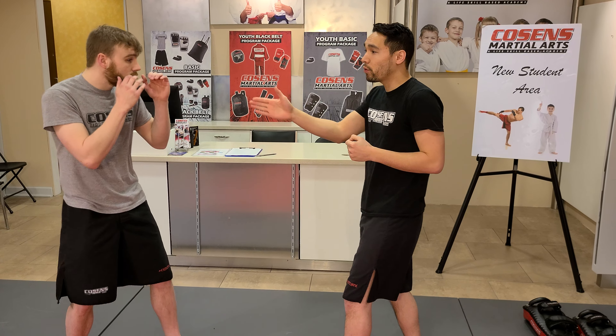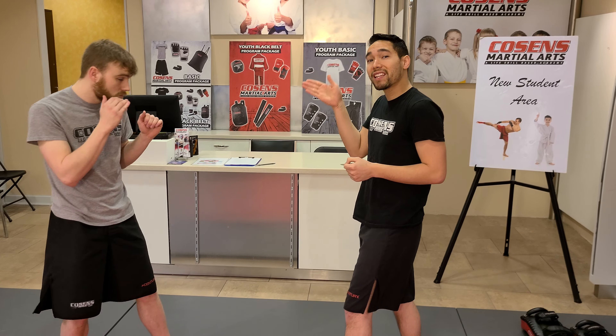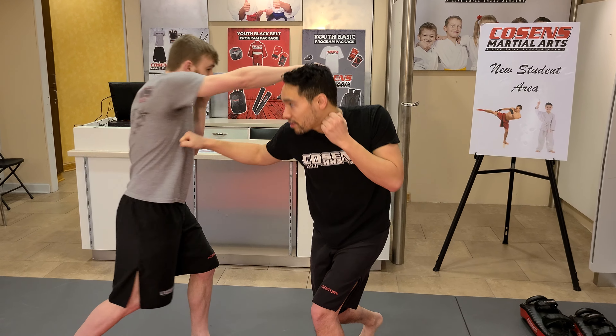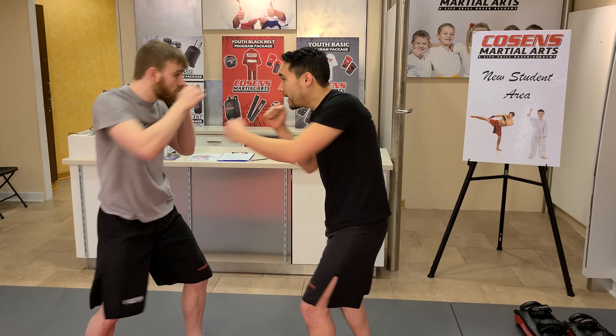So as my partner strikes towards me — he's going to do a jab and a cross — we're gonna do this two times. I'm gonna slip to the outside of his hand. It looks like this: slip, and slip. All I'm doing is turning to the outside of his body where his other arm is not. That is slipping and responding.